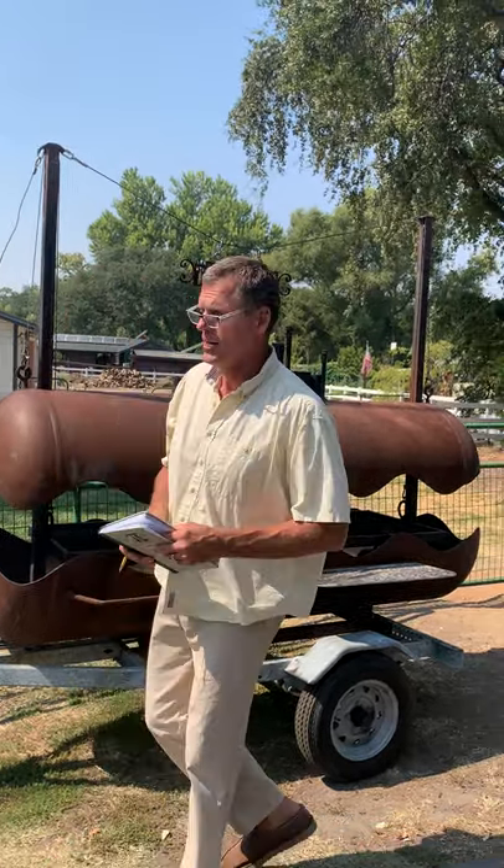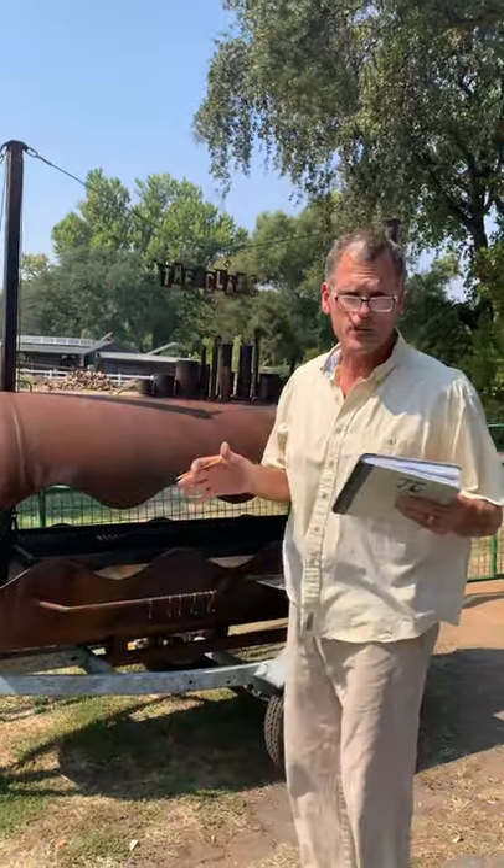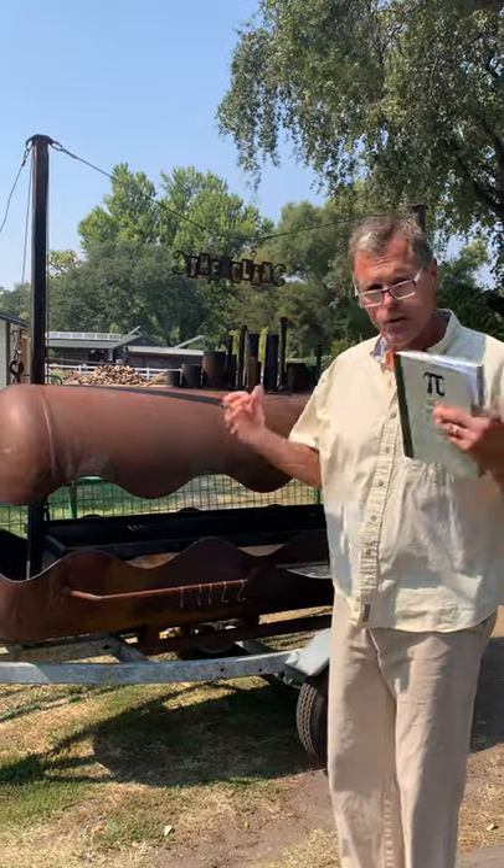Hey students, Professor Pattengale here. I just want to tell you a little bit about engineering graphics, what you're gonna learn in the class, and what to do for that first week.